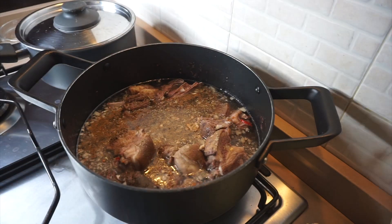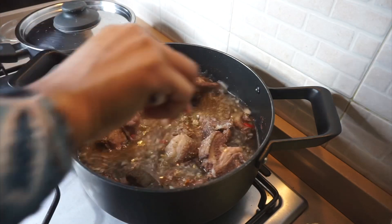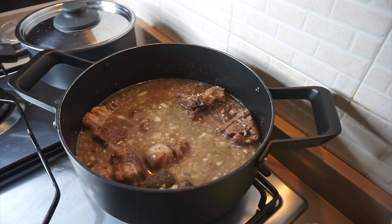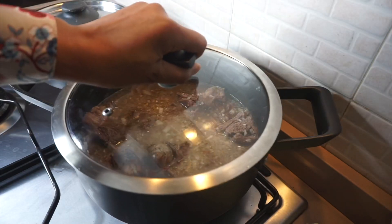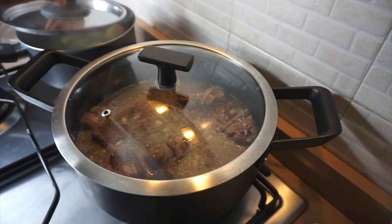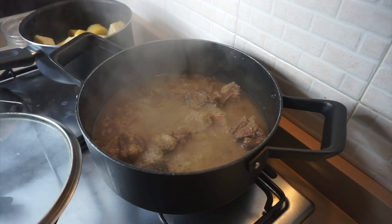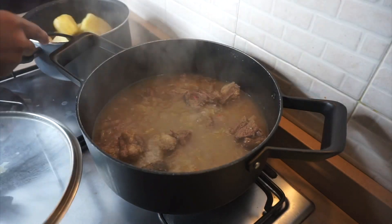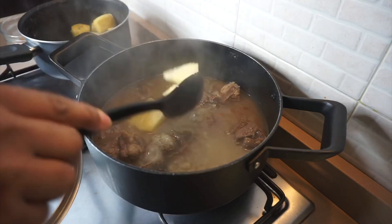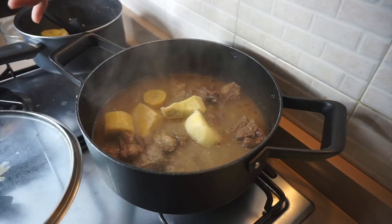After adding all the seasoning, go ahead and give them a quick stir, put the lid on, and allow the meat to cook. Cooking time depends on the goat meat, so I'm not going to give you a set time. Now I'm draining the yam and plantain out of the water. After a couple of minutes I've tested the meat and it's almost cooked, which is why I'm adding the yam and the plantain now.